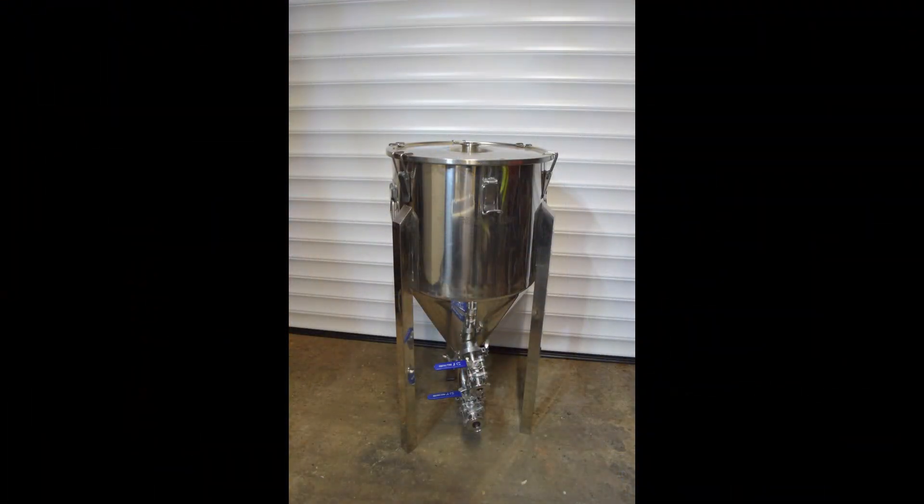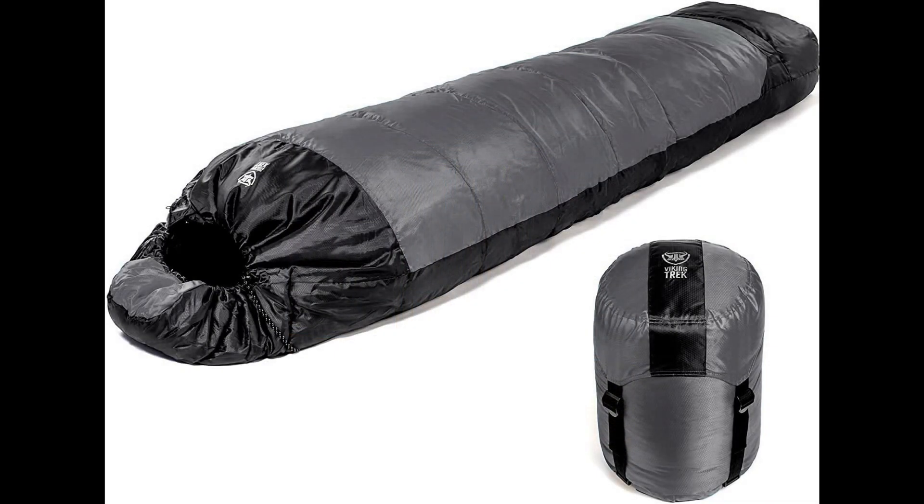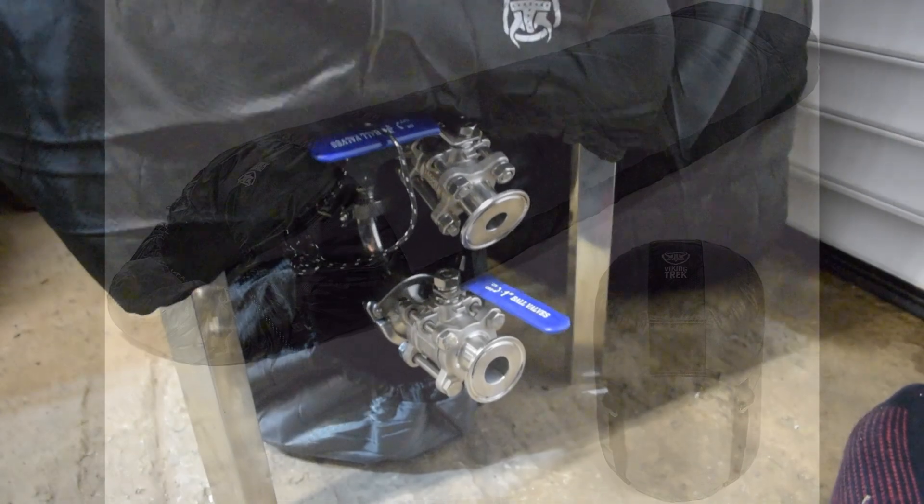As you would have seen in the previous video, I recently got this conical fermenter off Sarah at Darkcat Brewing, and I decided it needed some insulation. So I went online and bought a cheap sleeping bag with a sort of drawstring neck area around it.